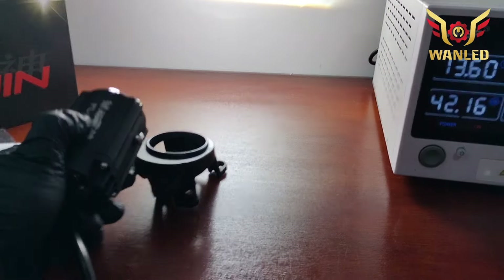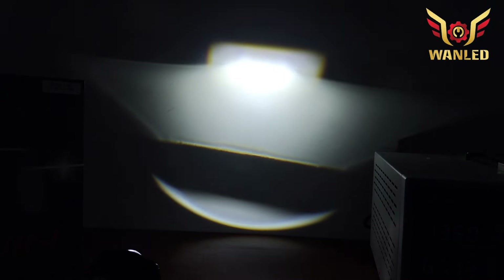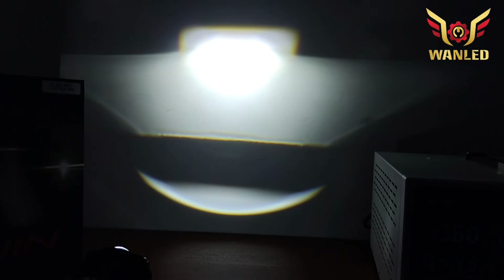Ini low beam-nya seperti ini, terang banget — tapi kita tes juga di luar seperti apa hasilnya. Terang, dia flat cut off ya, jadi flat cut off. Sekarang kita coba untuk high beam-nya seperti ini. Mantep kan? Di bawahnya juga ada efek-efek laser.